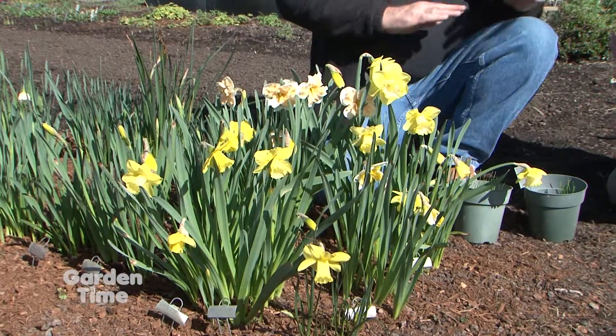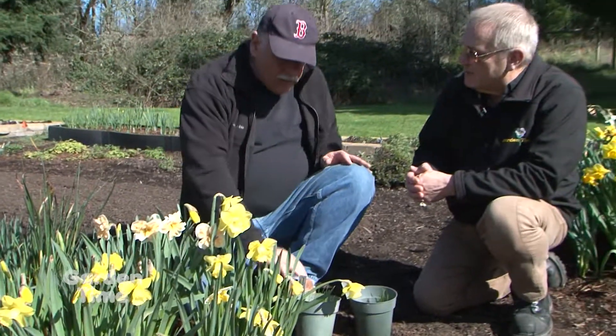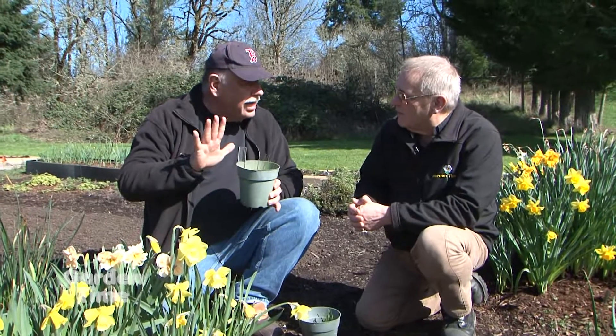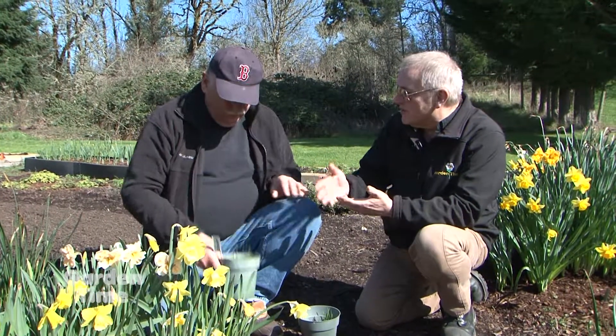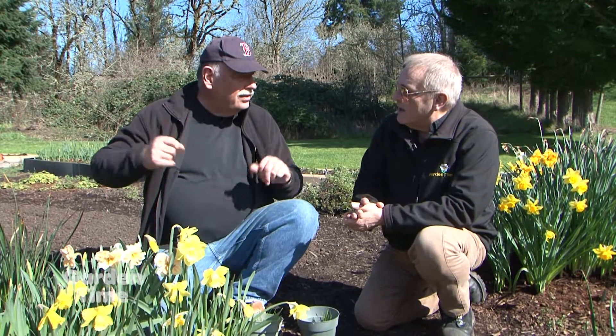That's right. When you take bulbs and divide them, they're all genetically identical. Every one of these is going to be a new creation. So in a garden, once you plant these in the ground, the seedlings aren't going to make new stuff — it's going to be the bulblets in the ground that you have to plant. In fact, they rarely make seed on their own, so you don't have a problem.